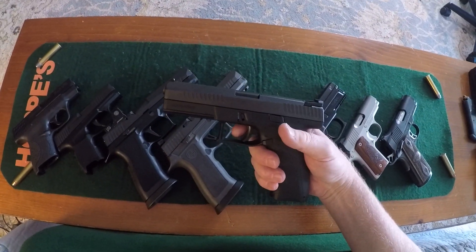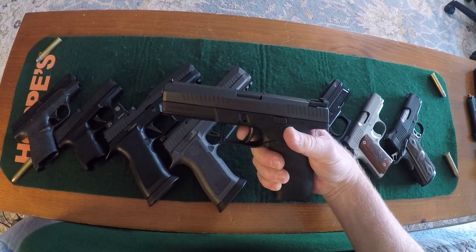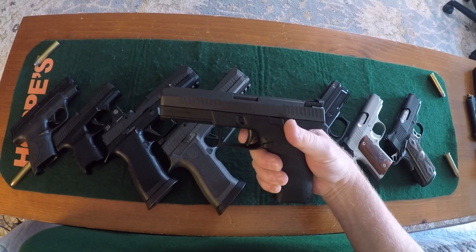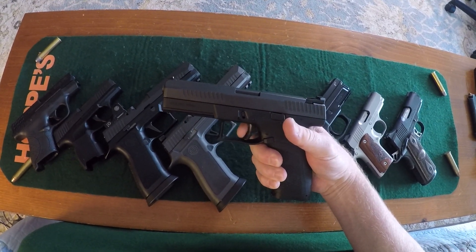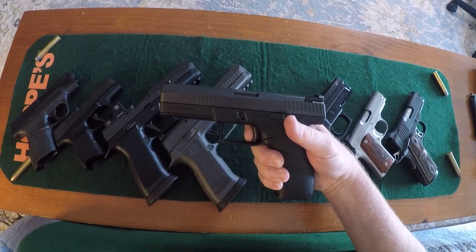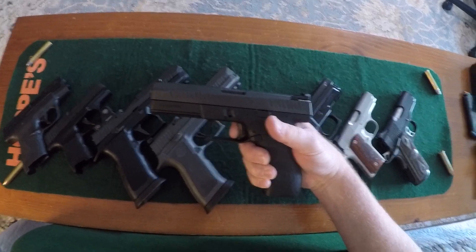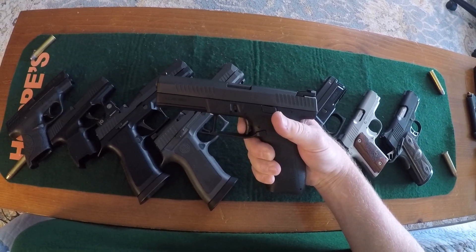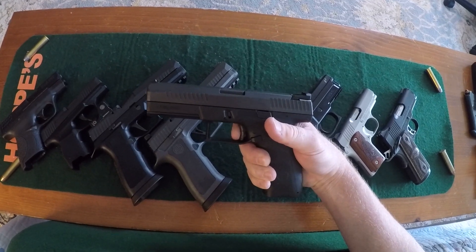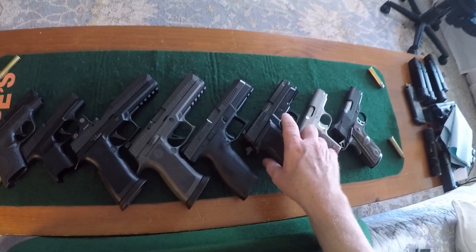CZ P10 full size. I'm not a fan of this trigger — I don't like this type of safety trigger, and the trigger's rounded, it's not flat. But here's your take-up, and there is no creep at all, it's just going to brake. Rack the slide — reset is great — and brake. One more time: reset, brake. If it had a flat trigger, I'd rank it higher.